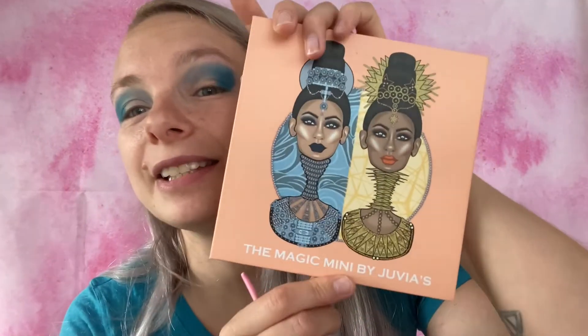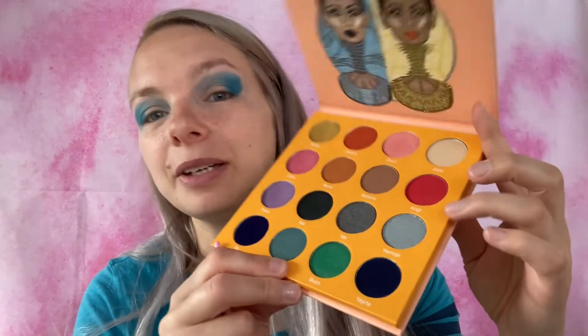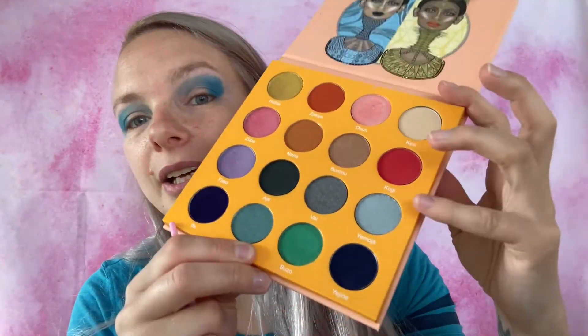Now I'm going into a third palette — this is the Magic Mini by Juvias Place. I think I want to use this silvery blue right here called Yemoja and I'm going to use that for my lid, just because I think it's so gorgeous. Look at that — it fits right in.